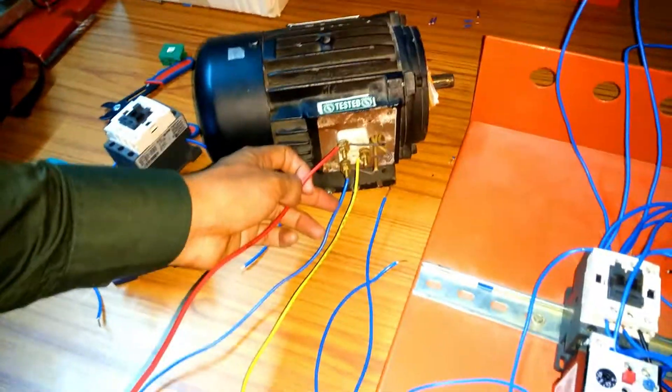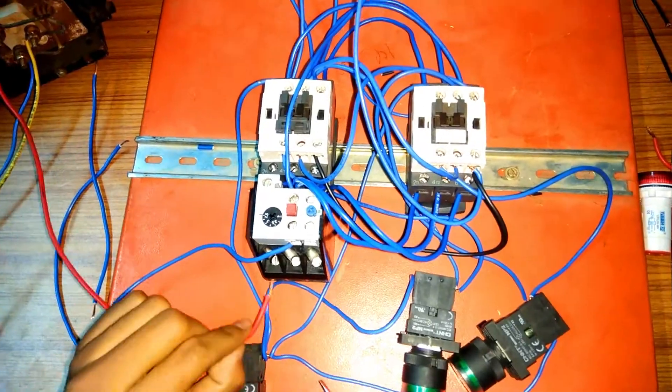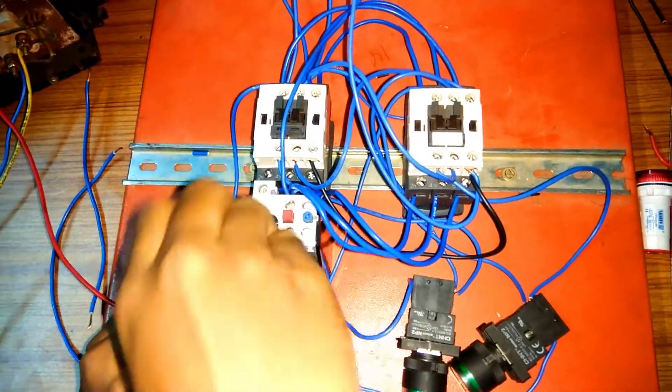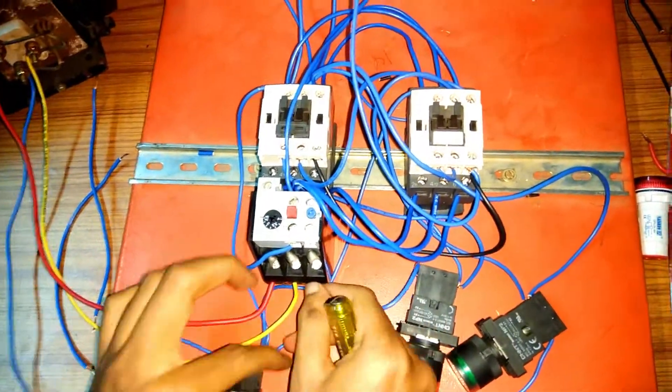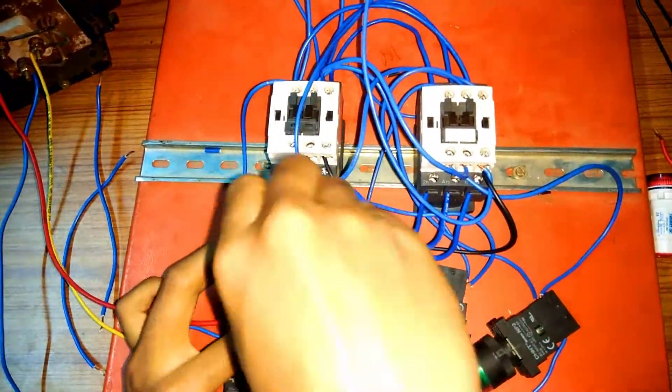There are 3 power output terminals on the OLR and the motor is connected to these terminals. The R, Y, B phases from the OLR are connected to the motor terminals.